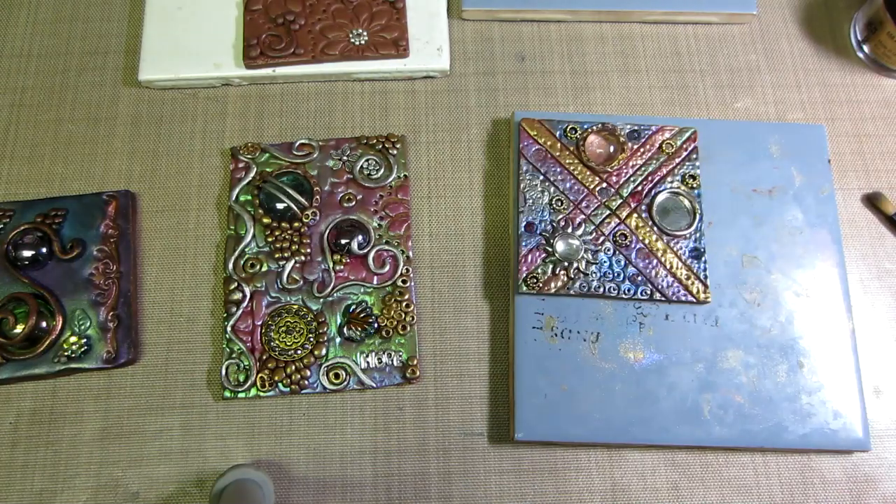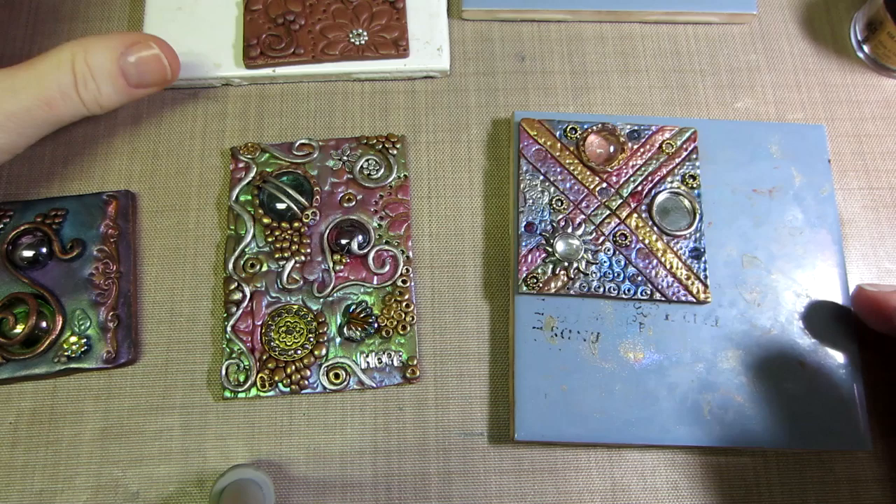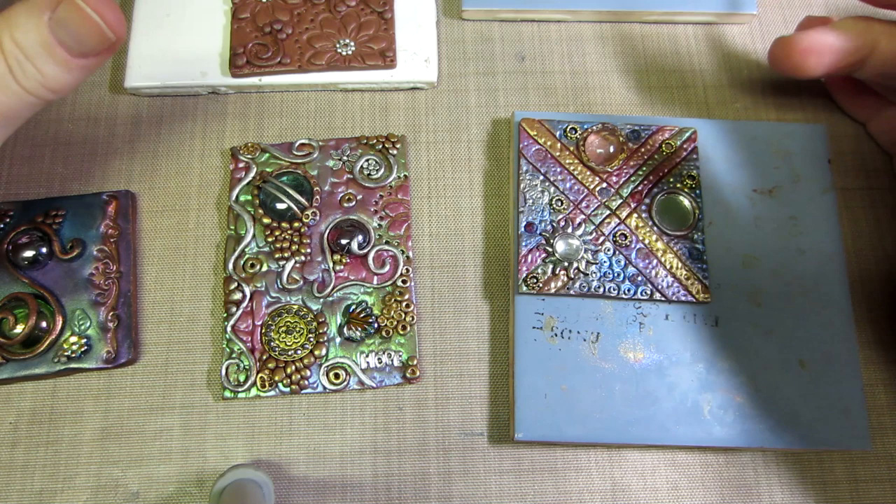Hello, it's Sarah. I've been playing with my clay. I had a request — one of my subscribers asked me did I apply the mica powders before baking or not, so I'm going to show that.